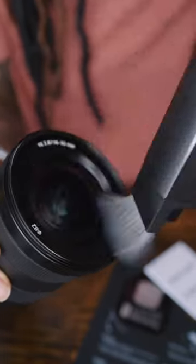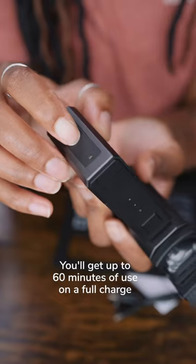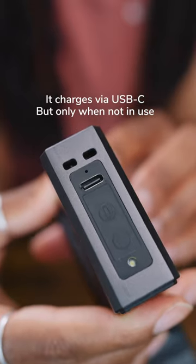It also has a really handy light at the bottom, and you'll get up to 60 minutes of use on a full charge. It charges via USB-C, but you can't charge it whilst it's on.